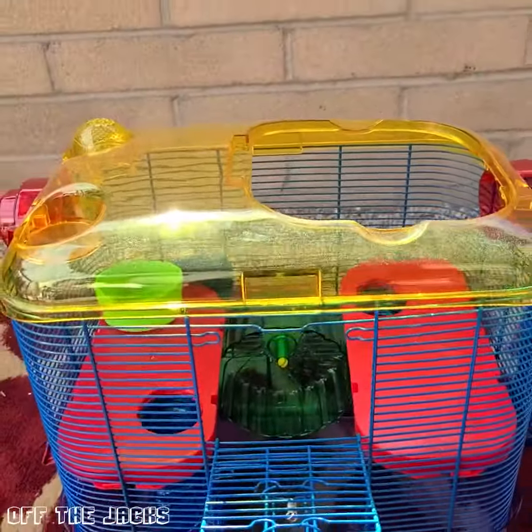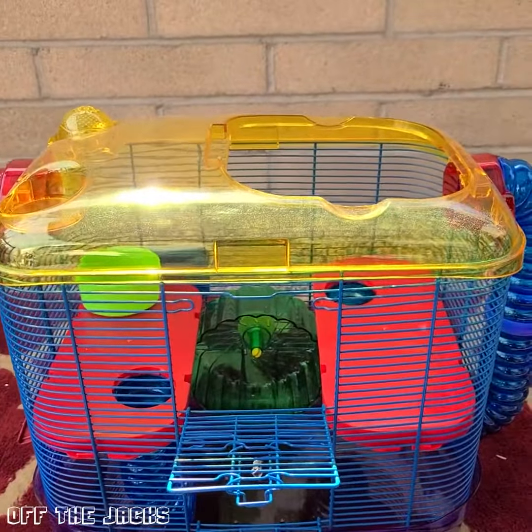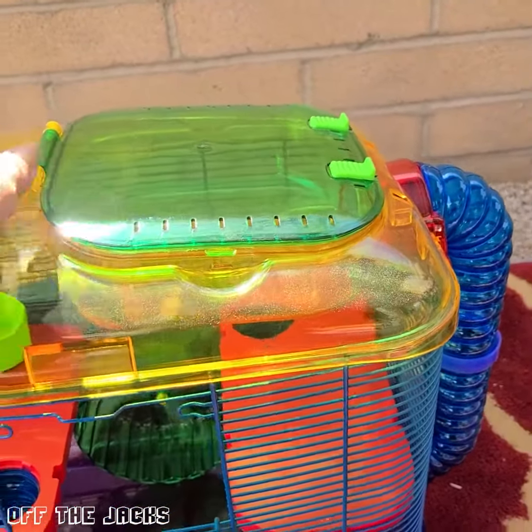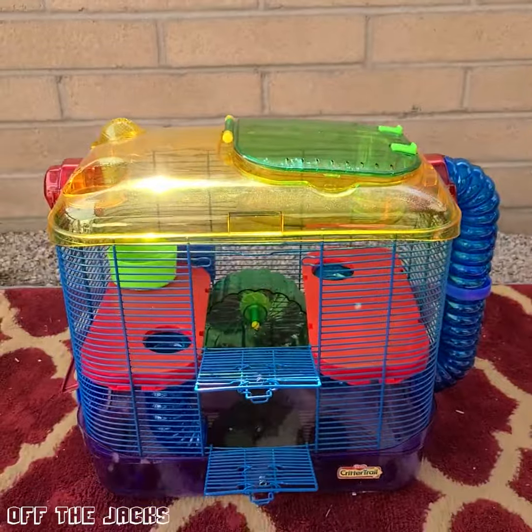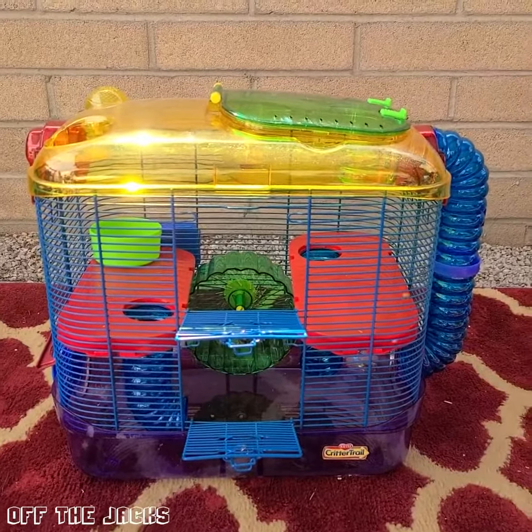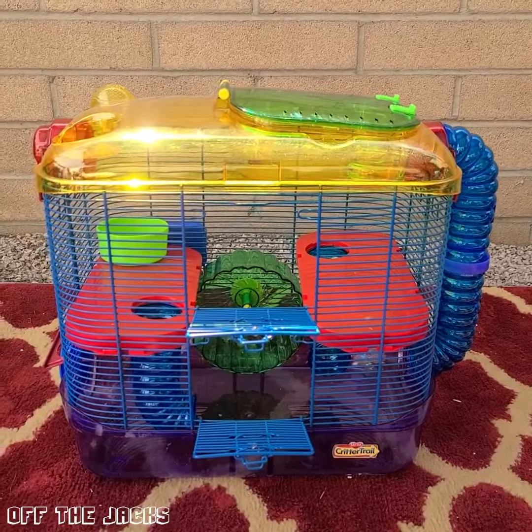It is about 11 inches across this way. So if you're looking for a fun way to have your critters have a little bit of area, you can get this — and it's easy to add on to, so the more room you want them to have, the more you can add on.